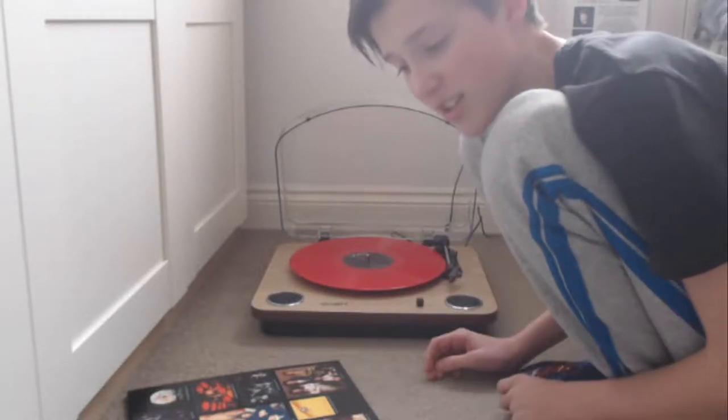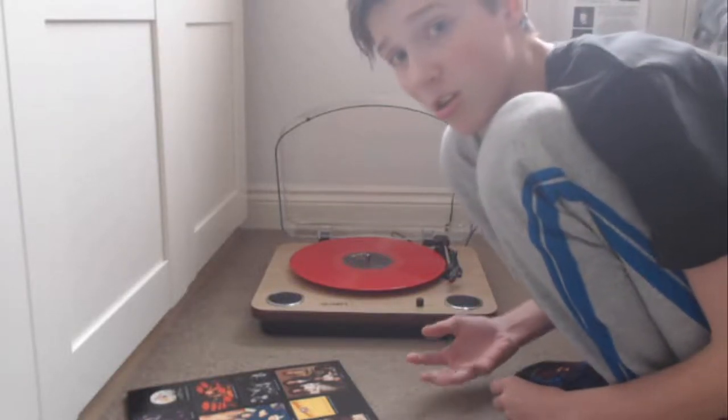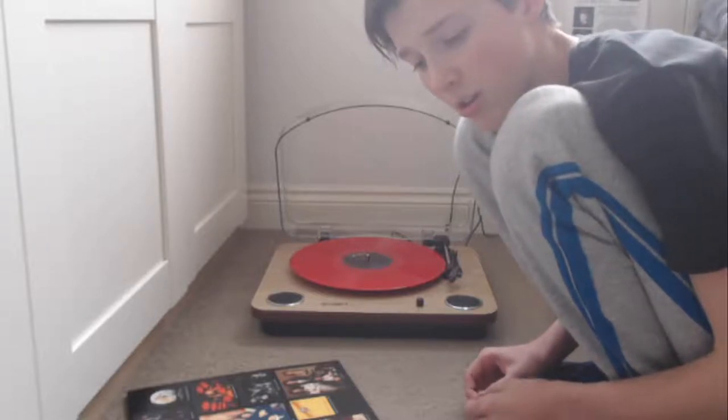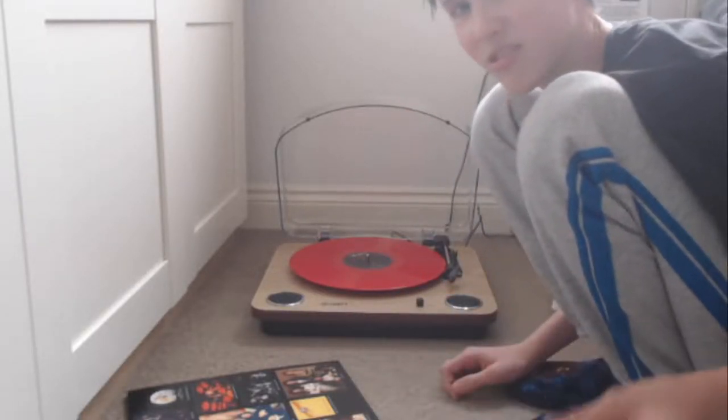That's basically a taste of what you can do with this red vinyl — it sounds quite good quality. I've watched videos saying that red vinyl, coloured vinyl even, is not as good as black vinyl — the sound is not as good. But I can't tell any difference to be honest. Let's try the other side.